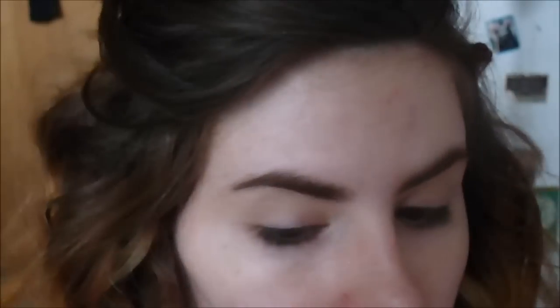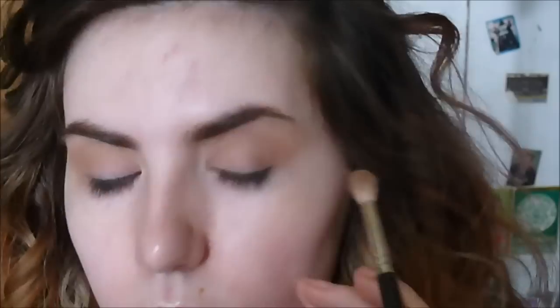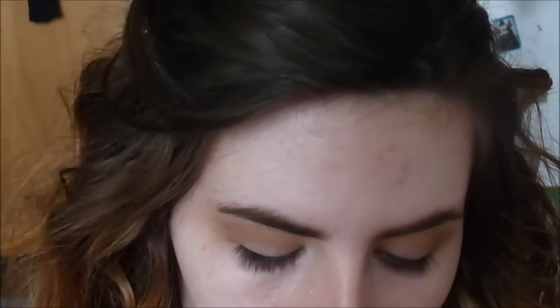Next, I'm gonna take a fluffy crease brush with Naked from Urban Decay. It's my favourite brush to use for this shadow. It's just gonna go into my socket and transitional area. Next, I'm gonna take a pencil brush and the Chocolate Chic eyeshadow from Maybelline, and this is going to go into my crease.